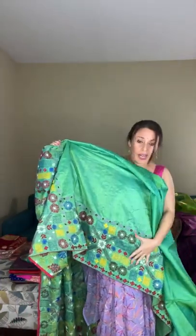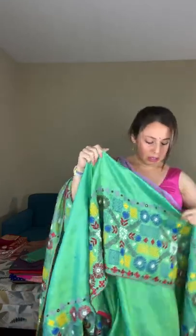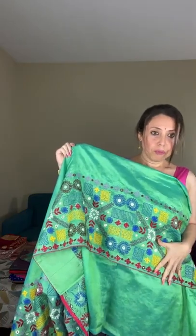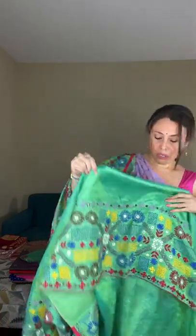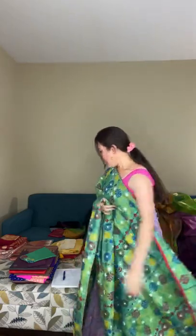The lower half of the body also has embroidery at the lower end — it falls below the knees like a skirt border. The embroidery runs throughout the lower half like a skirt border. But the top half has full embroidery — from the waist to the end of the pallu, it's heavy embroidery work.